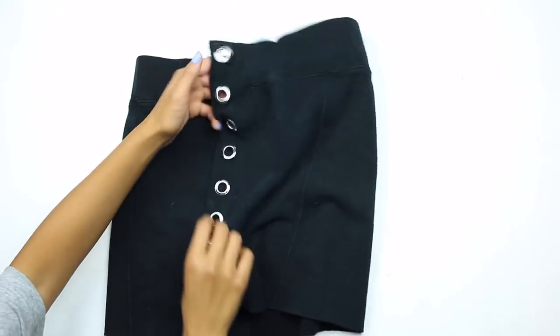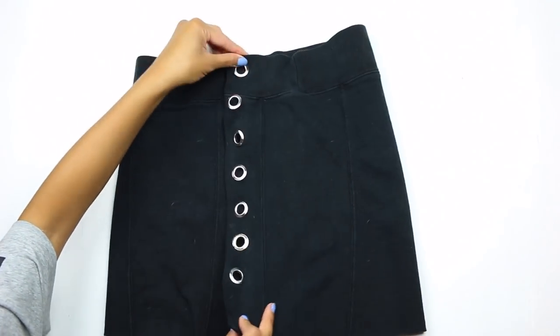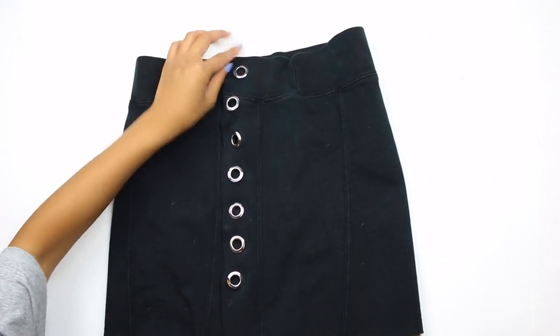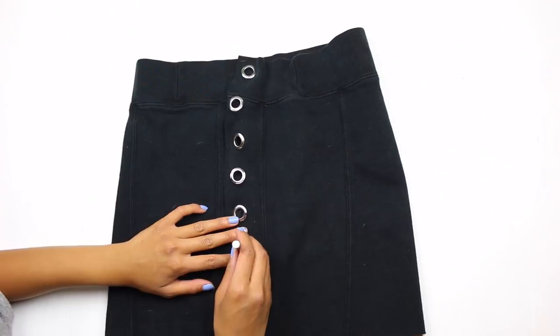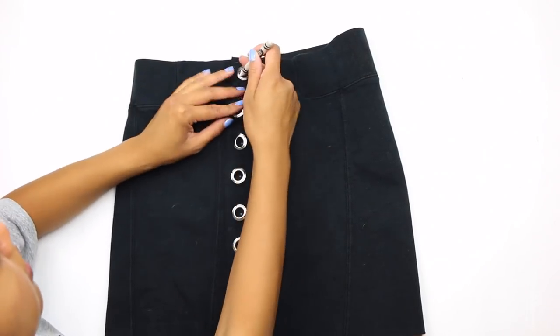Fold over each side on top of each other — the one without the grommets you're going to place down first, and the ones with the grommets you're going to place over — and then go ahead and mark in the center of each grommet so that the grommet placement can match for each side.